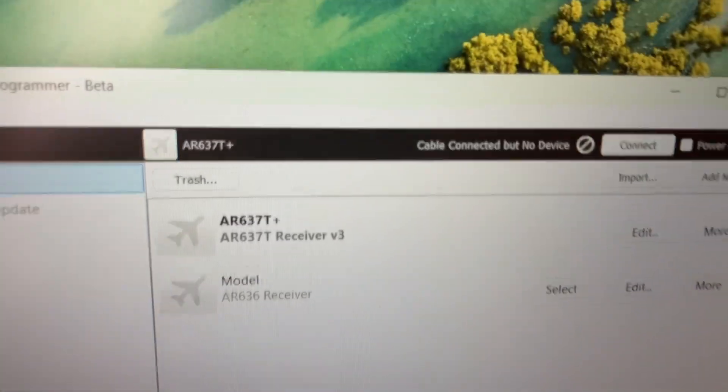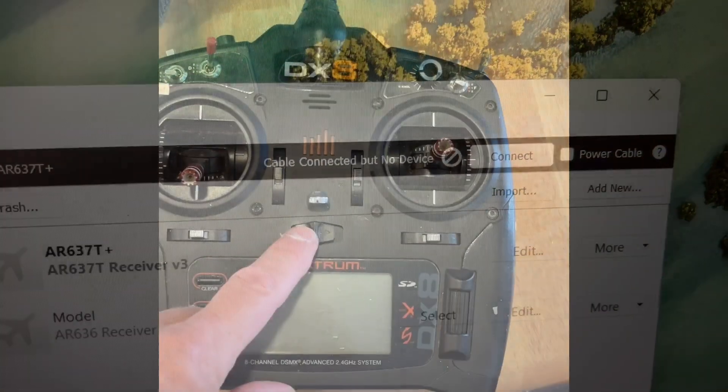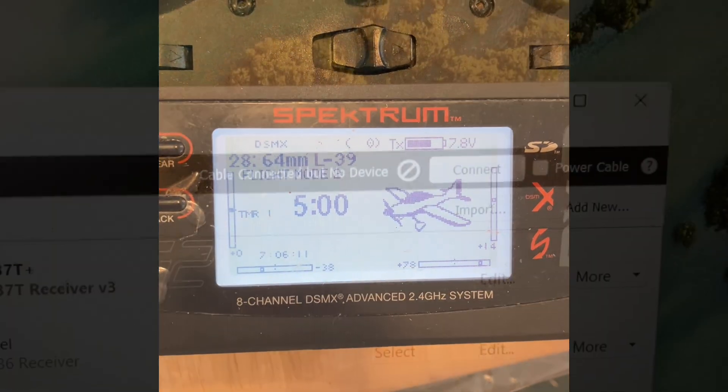You'll see it says cable connected but no device. So we're going to need to power up the device to make it accessible. But the first step is to turn on your transmitter. Make sure it's powered up to the model that you do plan on updating.